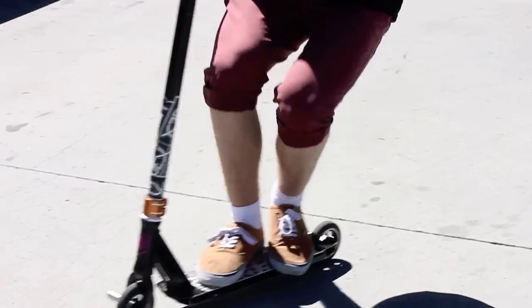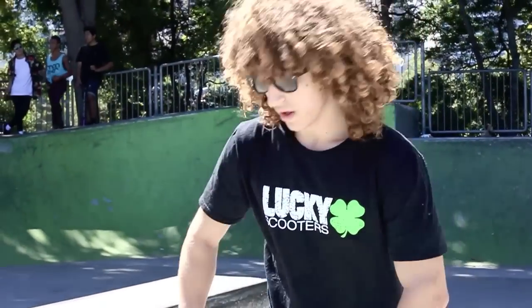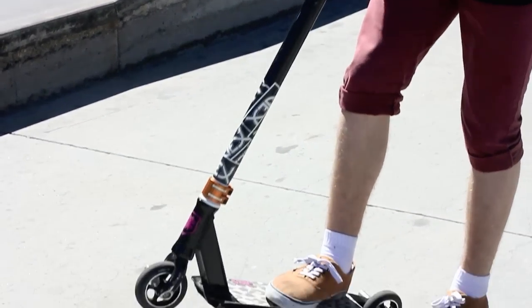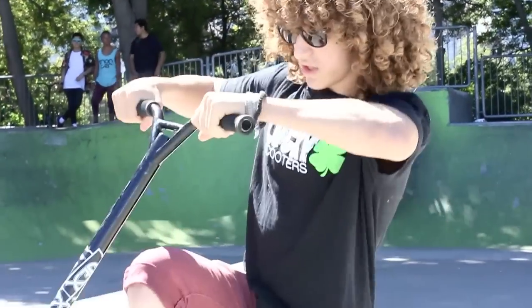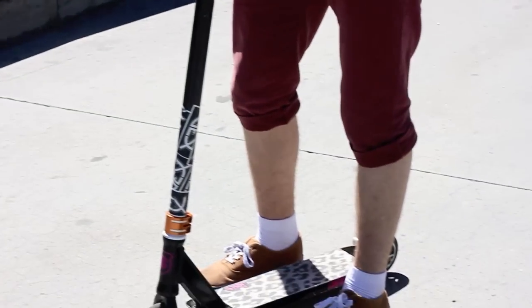For step one, you come up and you get as much pop as you can and that will help a lot. Step two is you pretty much kick the deck, but you wouldn't kick it as much as you would once you've got used to them. So first of all, you'd probably kick them a lot. You kick the deck and when it's coming around, this is where step three comes into play.